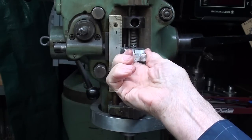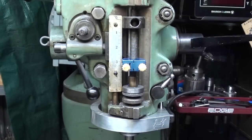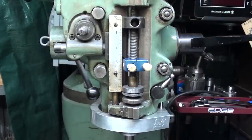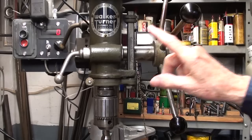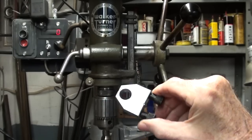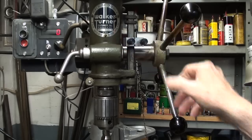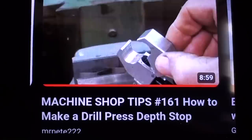Now only a fool would make one of these when you can buy one for $12 like this, but it's a fun project. In fact, I challenge some of you to make this. It's a little bit difficult, but give it a try and send me pictures of it if you are successful. Here I am at my beloved Walker-Turner drill press, and I wanted a depth stop for this years ago. These are time-consuming to set, so I took a commercially made one, re-bored and tapped it, and made myself a depth stop. That video is Machine Shop Tips number 161, if you want to search for that and watch it.